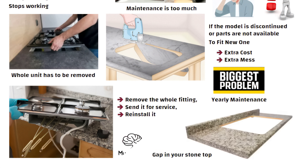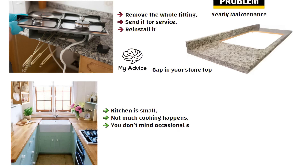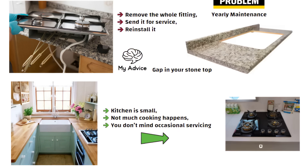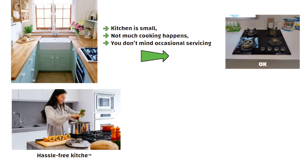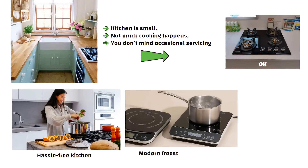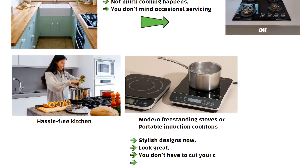My advice: if your kitchen is small, not much cooking happens, and you don't mind occasional servicing, then a built-in hob is okay. But if you want a hassle-free kitchen, go for modern freestanding stoves or portable induction cooktops. These come in stylish designs now, look great, and you don't have to cut your countertop or worry about replacements.